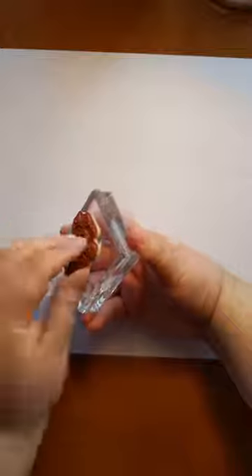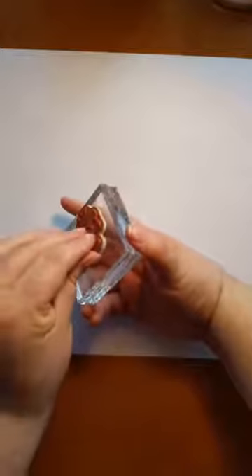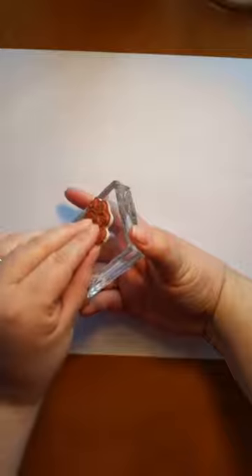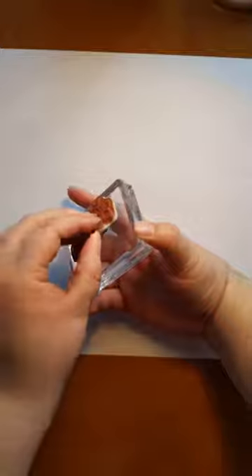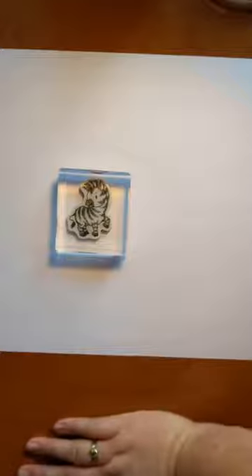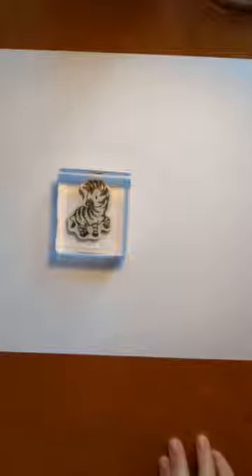To remove it, you've gotta be careful with these cling stamps. I always just use my fingernail and go gently underneath the sticky part, and then carefully peel. It's pretty simple. Alright, let's make some cards!